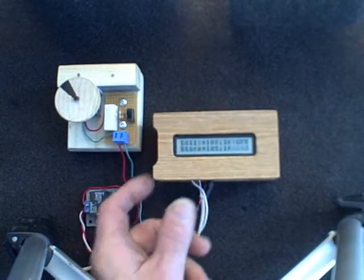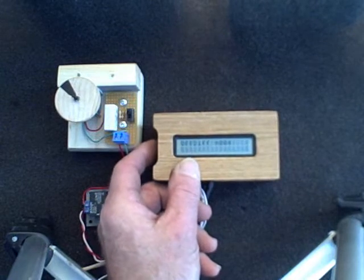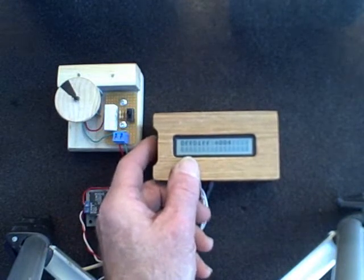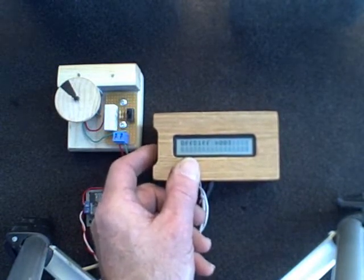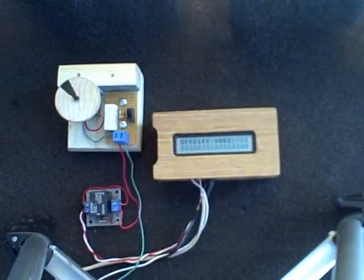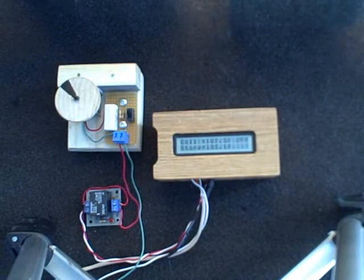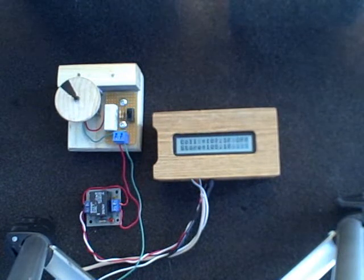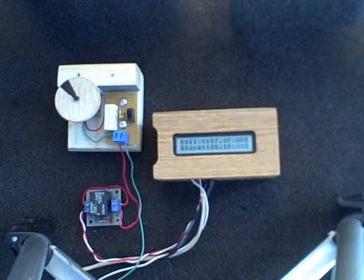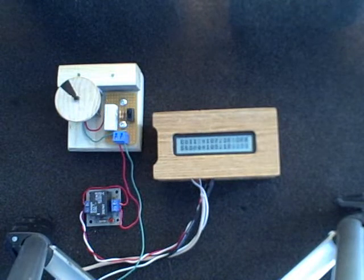Now, how about the differential at which the pump comes off? We press the bottom button, and right now it's set at 4 degrees. Let's set it a little lower — I've set it down to 2 degrees. So the differential temperature between the collector and the storage tank only needs to be 2 degrees to turn the pump off. Now we're all set.